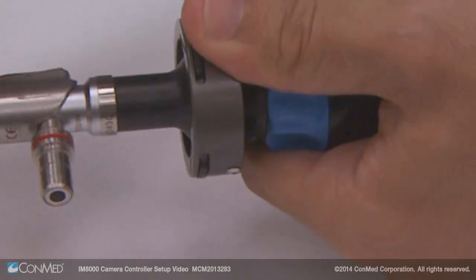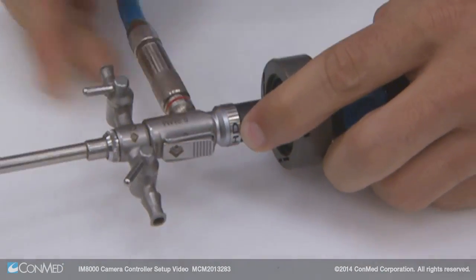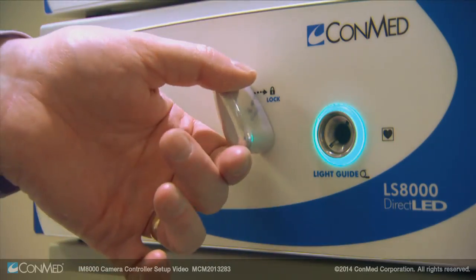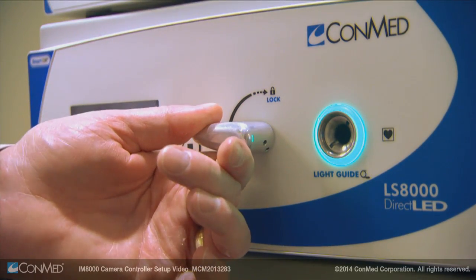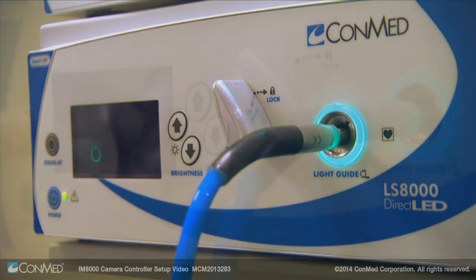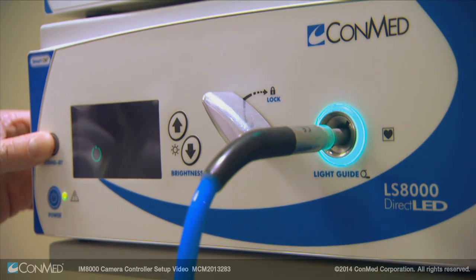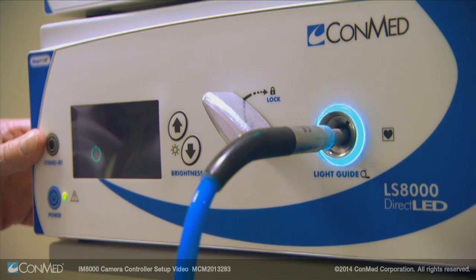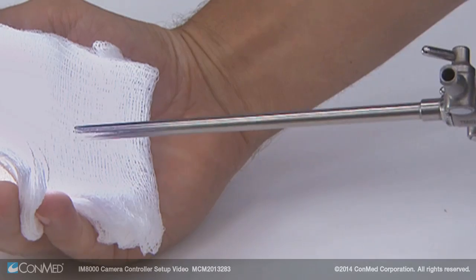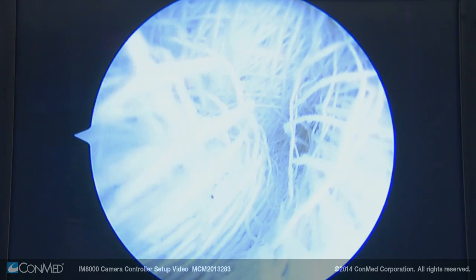Attach a scope to the camera head by pushing the rabbit ears together and connect the light guide. On the LS8000 direct LED light source, push the lever to the unlocked position to insert the other end of the light guide. A blue ring will appear. If it is not inserted all the way, the unit will flash when you go off standby mode. Properly white balance the camera and confirm the white balance OK message on the screen.